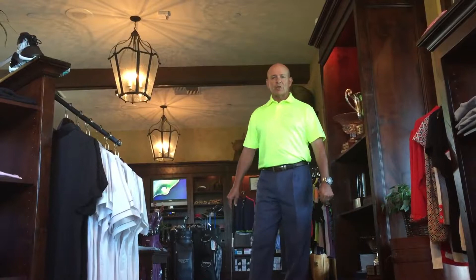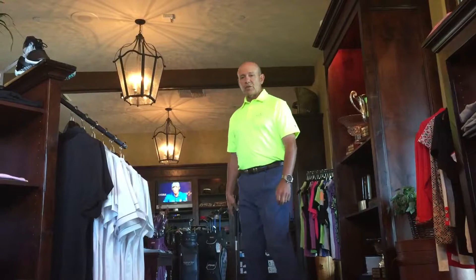Hello and welcome to Greg's Gimmies. I'm in the golf shop here at Mountain View Country Club and I'm going to give you a little drill today that you can work on inside while there's still snow on the ground at Snowmass.